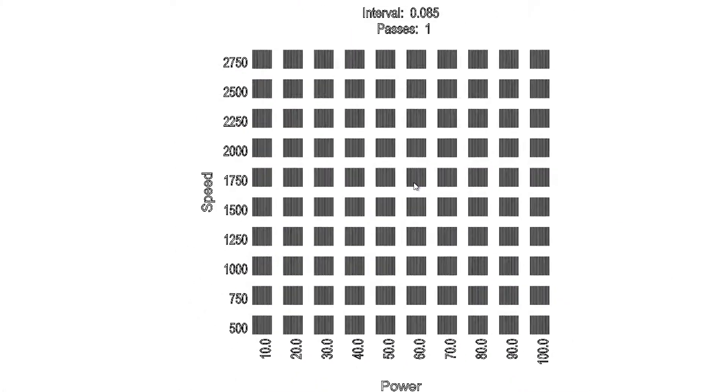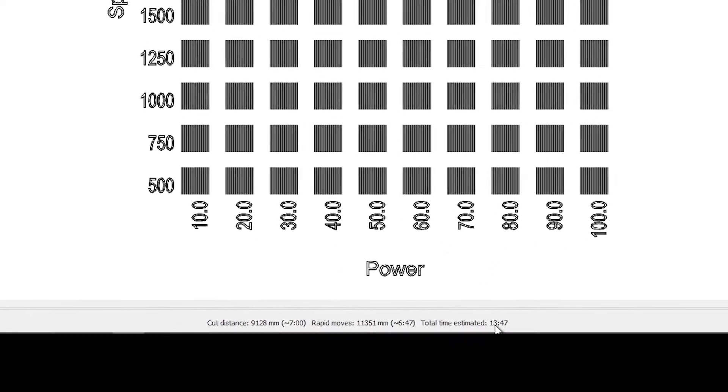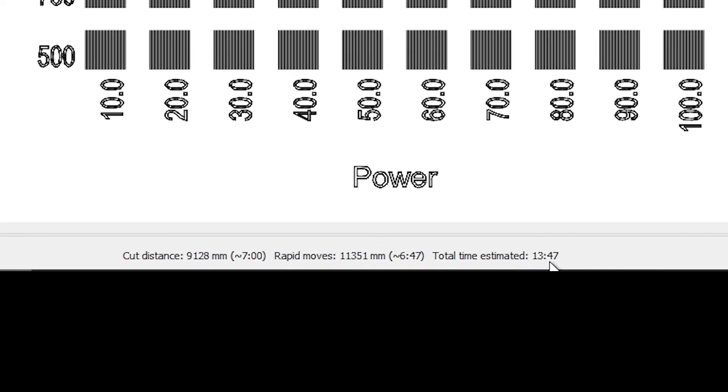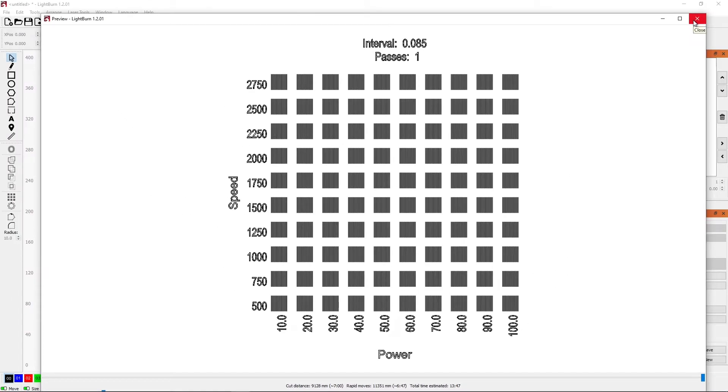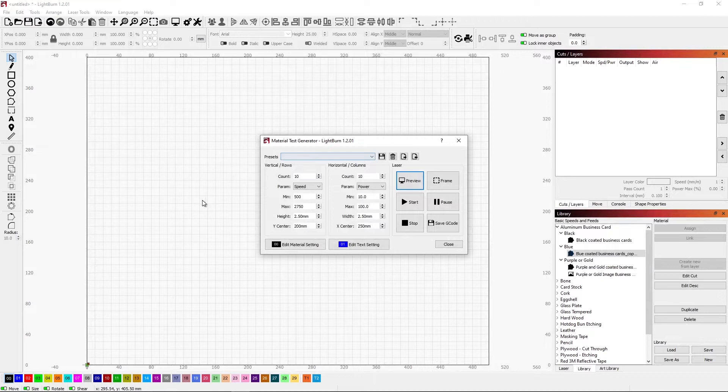We can do a preview, and we see it's going to take about almost 14 minutes to do this burn. We will repeat this for the different colors and see how that turns out. Now that we have this set, we can go ahead and start.